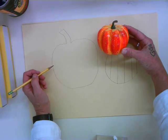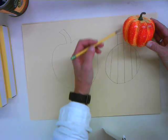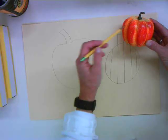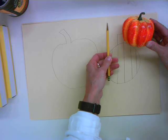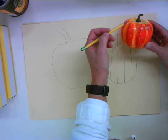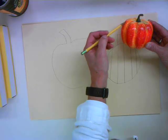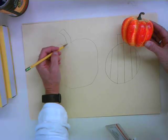I think I've got a pretty good outline. But now look at the difference between these lines and the lines that are on the pumpkin itself. They're not straight up and down like a pencil — they curve. Look at this line right here; it lines up with the very edge. So I want to curve my lines.